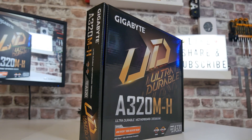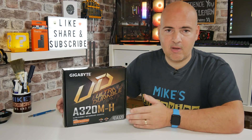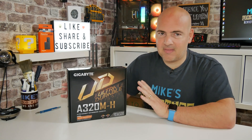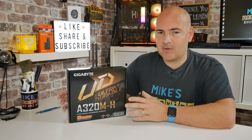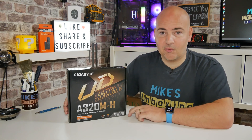So this is the Gigabyte Ultra Durable A320M-H, an AMD A320 chipset board. Along with the budget price, we also get a budget feature set. Straight out of the gate, this board will not support any form of overclocking. It will, however, allow you to use Precision Boost Overdrive and XMP profile settings on your memory. We will be taking a deep dive into the BIOS in a follow-up video, with links in the video description.